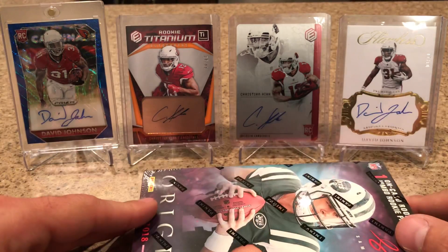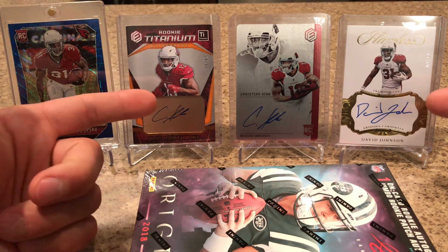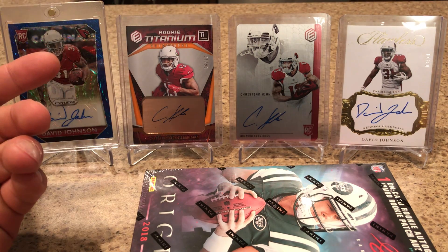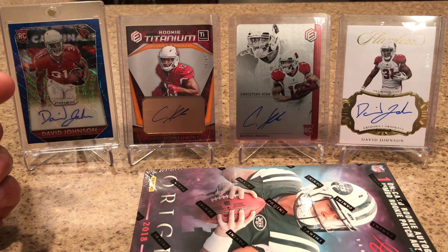Before I break this open, shout out to Timmy G — just so awesome of him. He sent me these three cards here, the David Johnson and then the two Christian Kirks. Unbelievable, man. I don't even know what to say. Thank you. Just crazy awesome of you. Totally selfless — I've never met you.